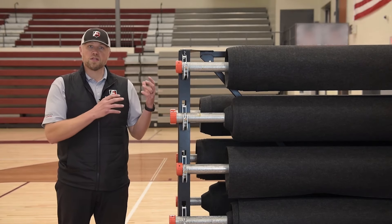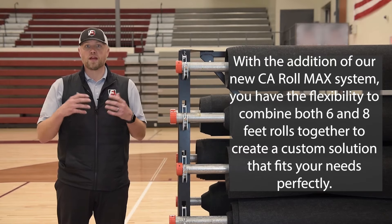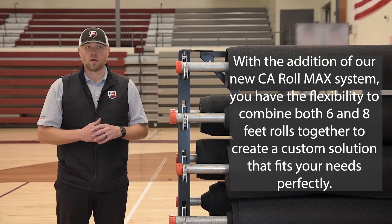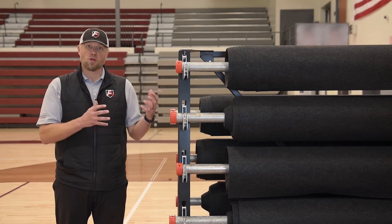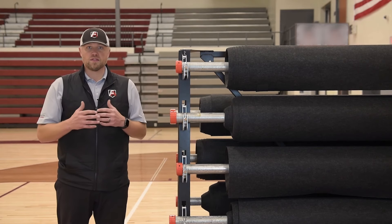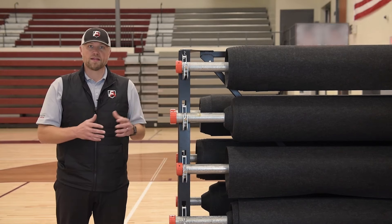Not only that, but you can use the eight-foot and six-foot products in conjunction with each other, which gives you more flexibility when it comes to protecting your floor. If we can hit the numbers and dimensions that you have closer, it also allows you to have smaller rolls on the larger rack. So if you just need to put one out for an event or a walkway, it gives you the opportunity to do that.